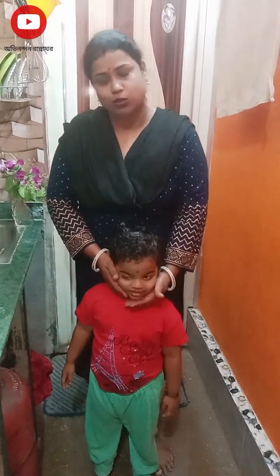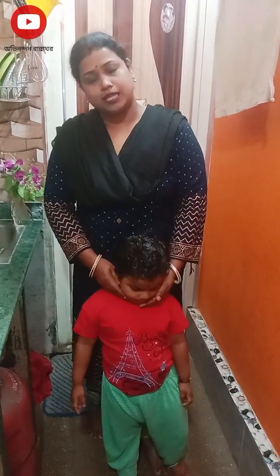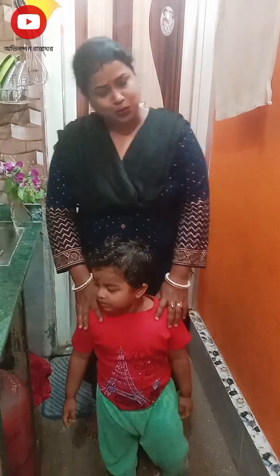This is the recipe. If you want to watch the video, please like and share and subscribe to the channel and press the bell icon and notification button.